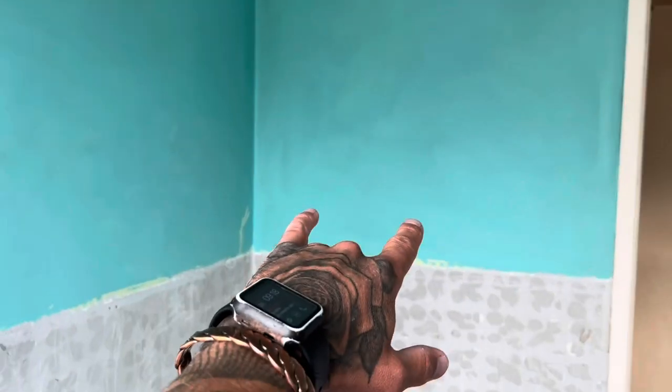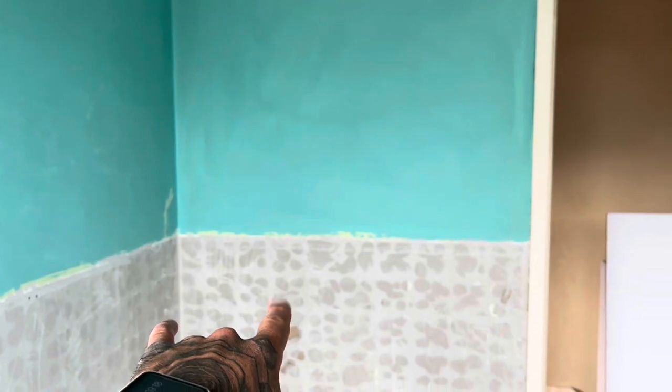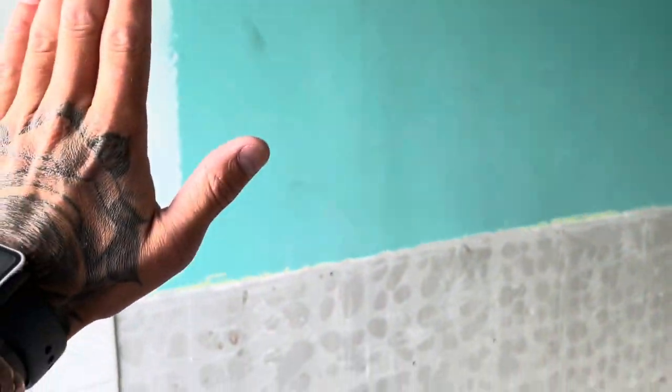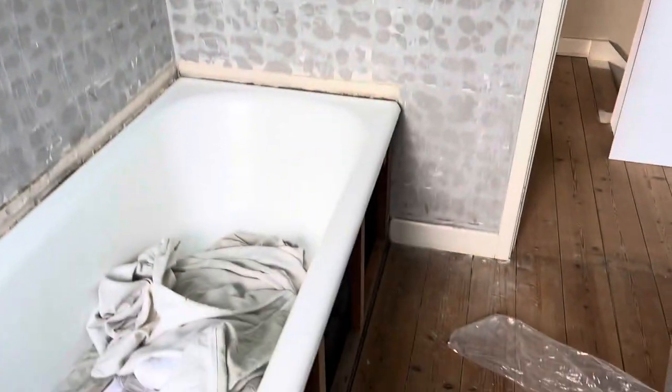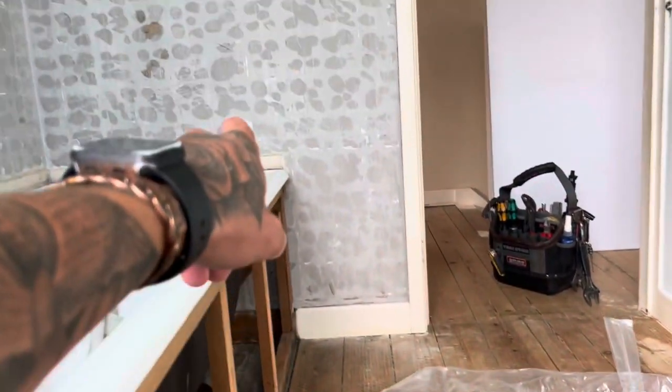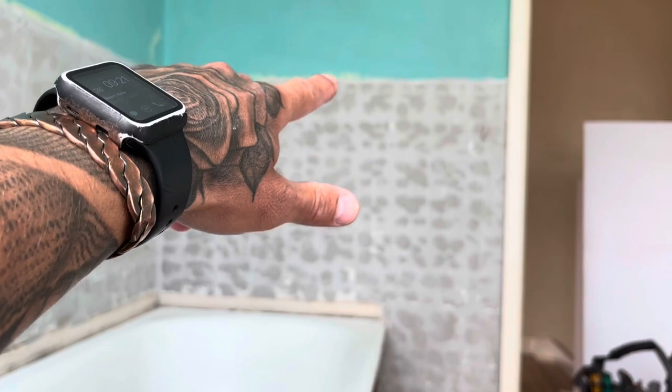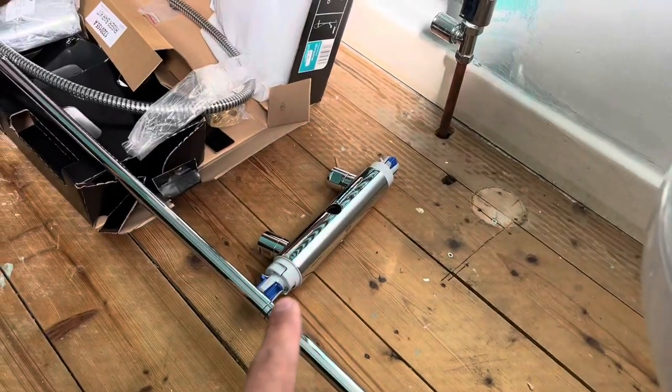This is what we're on with today. Bar mixer - shall we go in here? Multi-panel boards across these walls around the bath. So we're going to come off the hot and cold to the bath, clip it along here, take off some of that plasterboard and stud wall, and come up 150 pipe centres to suit this Myra bar mixer.